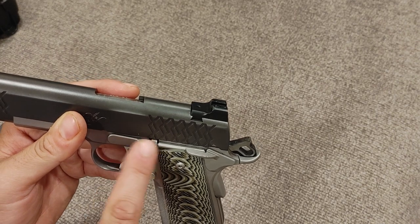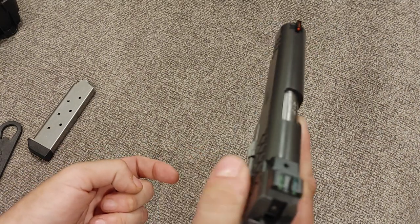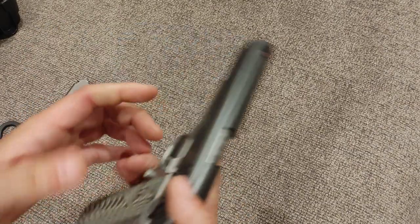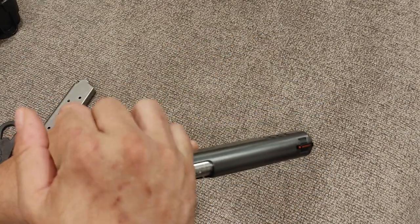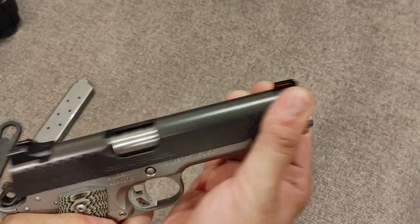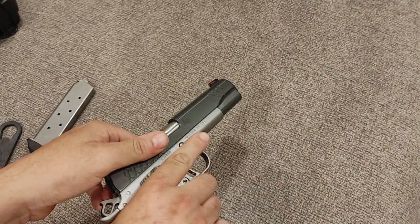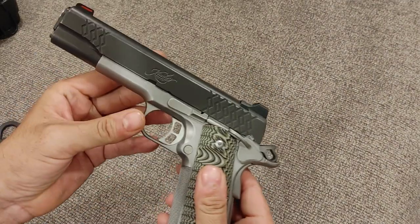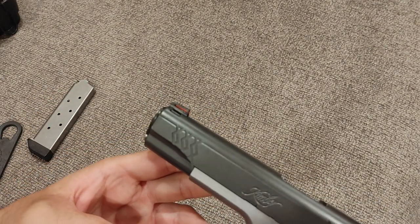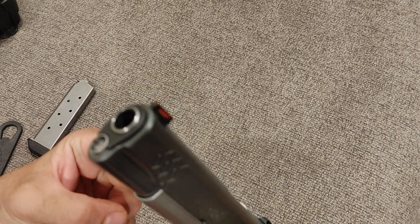It has a slightly extended slide lock/slide release and a slightly larger manual safety — not ambidextrous, but that's fine. When shooting left-handed you can just go over the top. I like the checkering; it's grippy enough that even with my hands I can easily manipulate it from the front or rear. It has Kimber's KimPro finish. This gun has quite a few rounds through it — I wouldn't be surprised if it's over 500 — and it seems to be holding up extremely well.